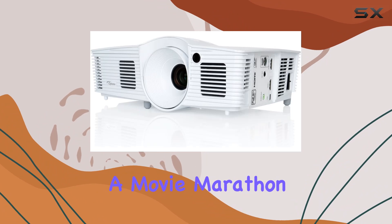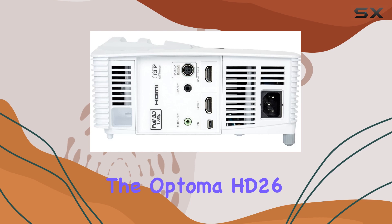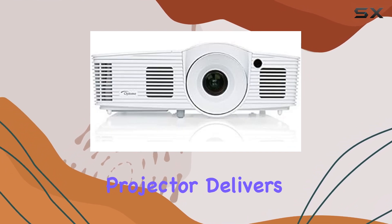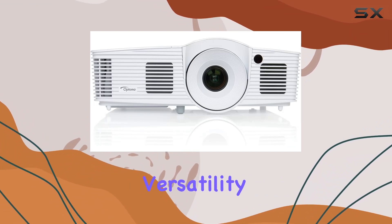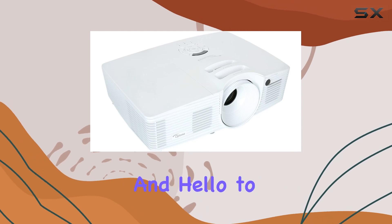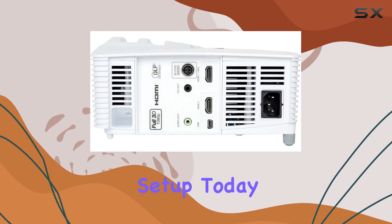In conclusion, the Optoma HD 2610 1080p 3D DLP home theater projector delivers on all fronts, offering unparalleled visual fidelity, versatility, and reliability. Say goodbye to crowded theaters and hello to the ultimate cinematic experience right in your living room.